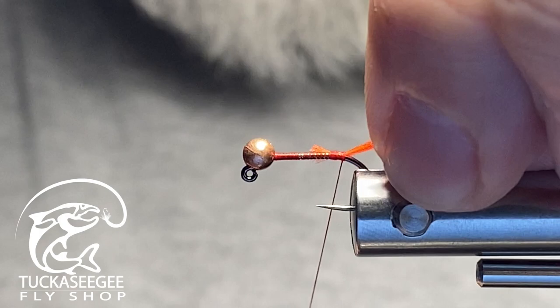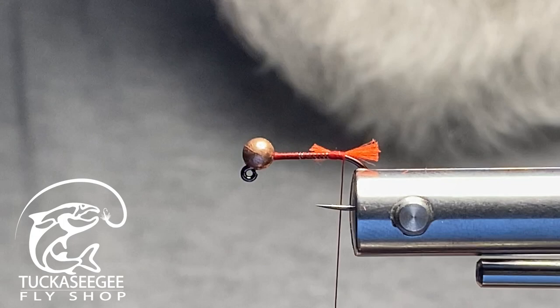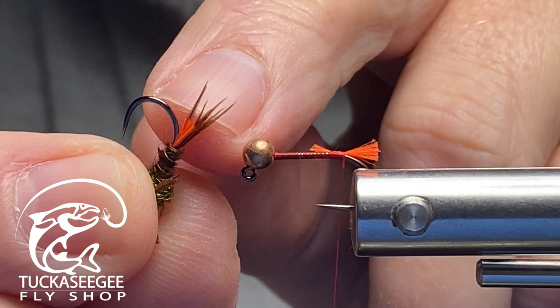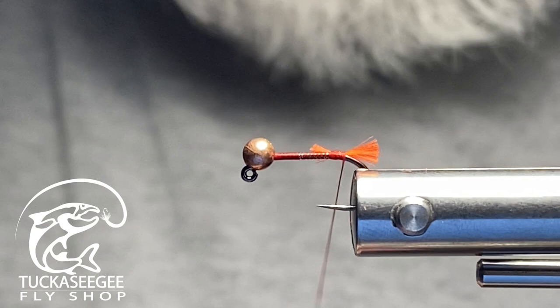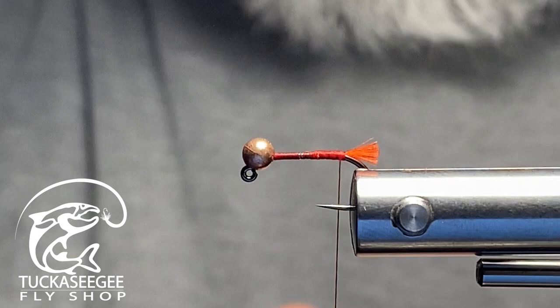I make some loose wraps and get that material to rotate over, then work it to the very back. I take my Dr. Slick scissors and trim it roughly even with where the bend of the hook is. It doesn't have to be exact — it's your fly. The fish don't really care, but we do know they can see UV, so that's why it's there. Take your UV torch and you can see how it glows.